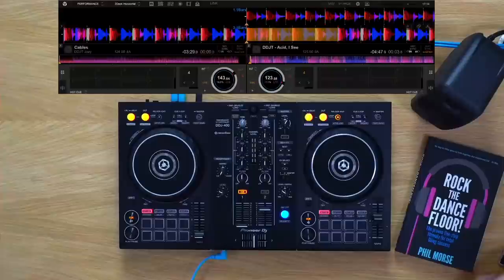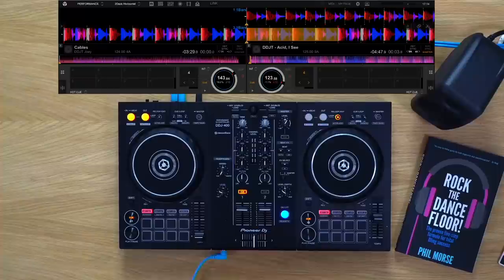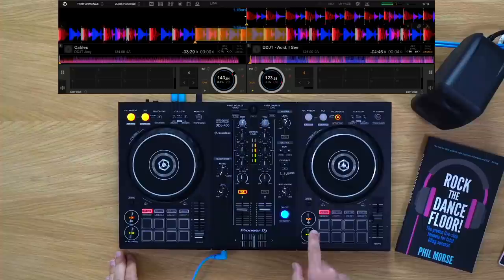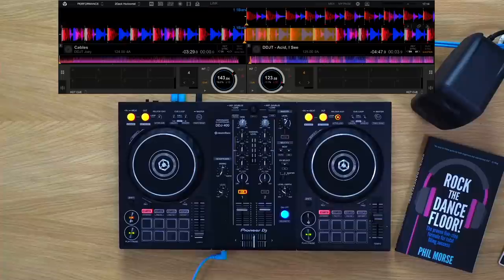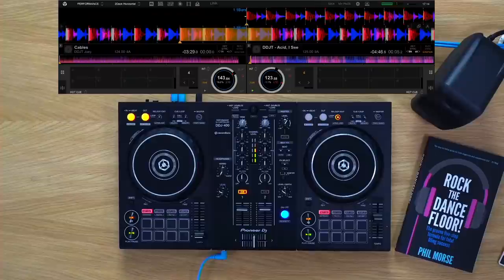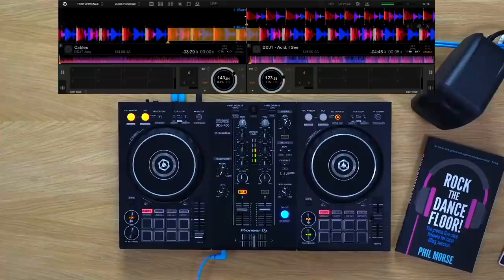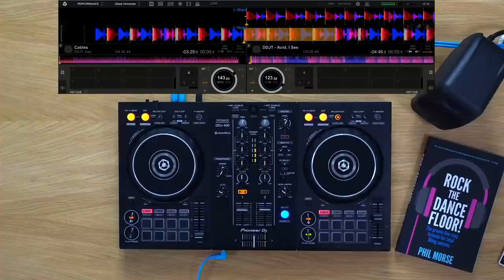For learning purposes, I'll turn up both decks so you can hear what I'm doing. So the first thing is to set this one playing and start counting, because we want to be on a one beat. A one beat is a beat at the beginning of a bar, and a bar is every four beats. Listen to the beat and count: one, two, three, four. That one beat at the beginning of the phrase has just a bit more to it than the other beats.